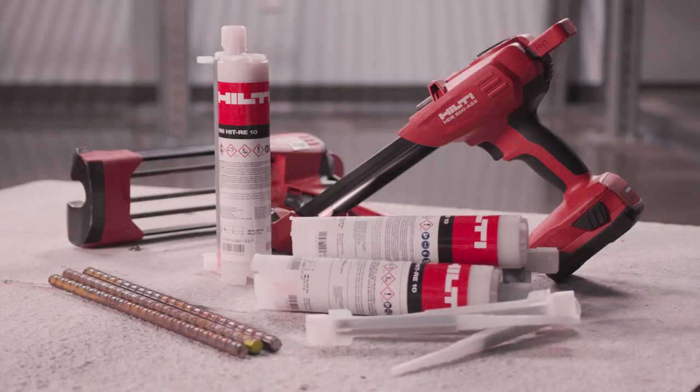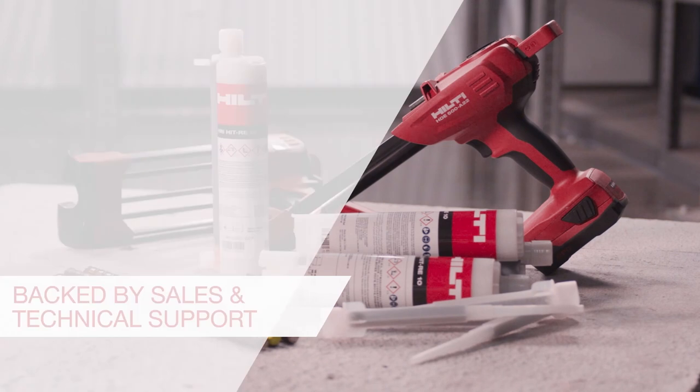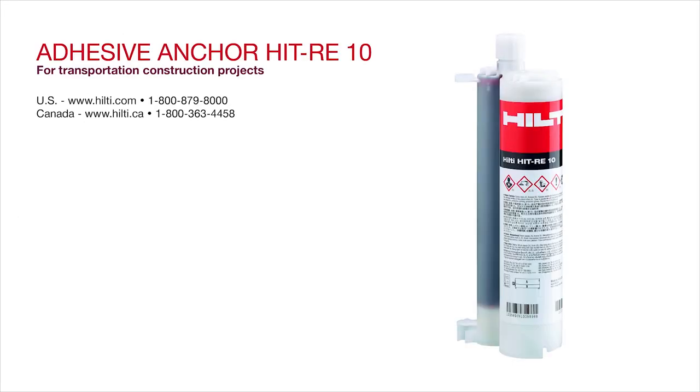As with every Hilti anchoring product, HIT RE10 comes with our sales and technical support you rely on. We're here to help. Visit us online or contact us for more information.